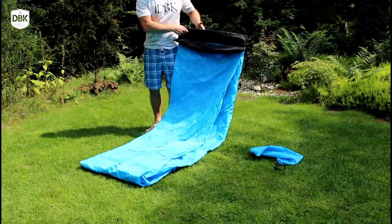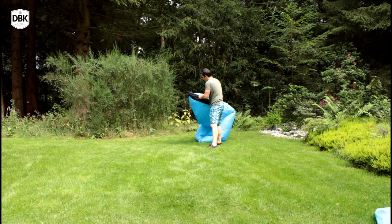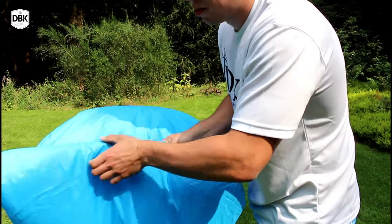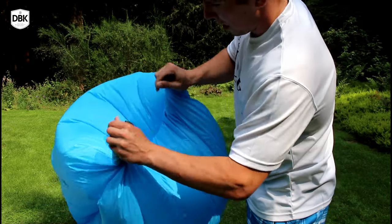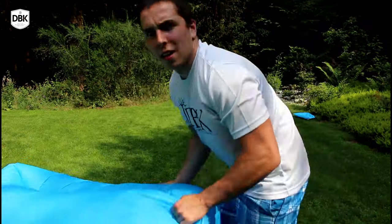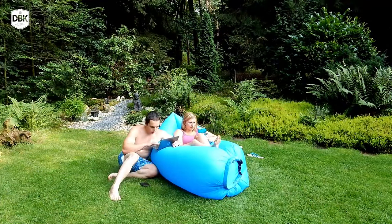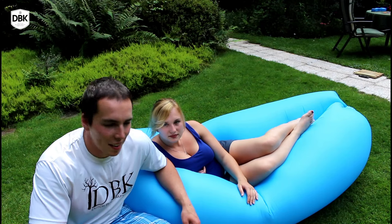Here it is — the lazy bag. Now comes the tricky part: getting air inside. In the forest there's little wind, so a little bit of running is needed. Once you have the air inside, you just roll it as much as you can — about five times should be safe — and then put the clips together.